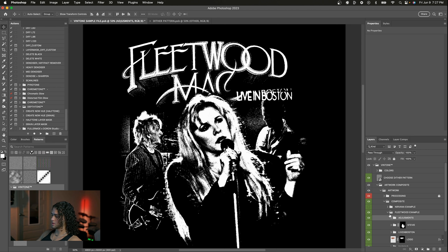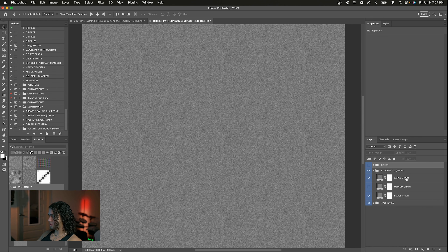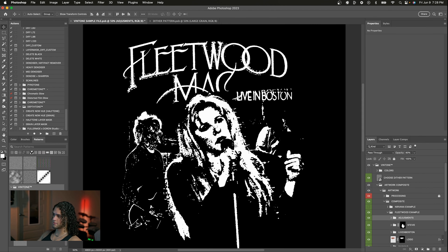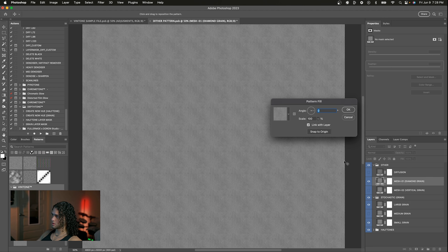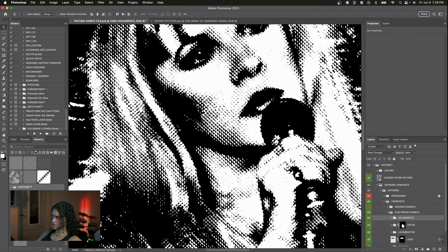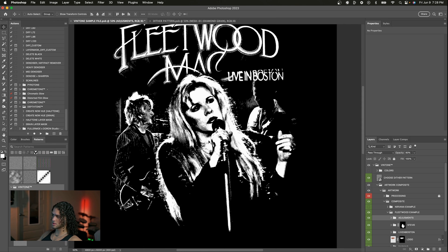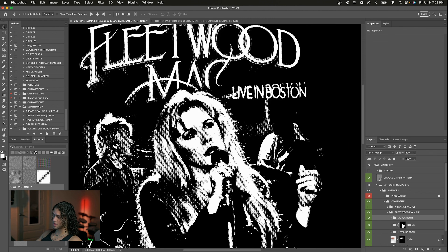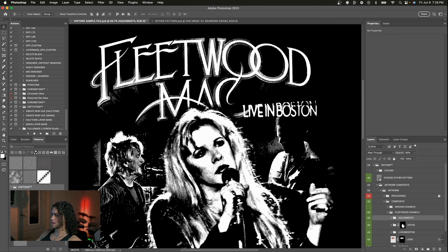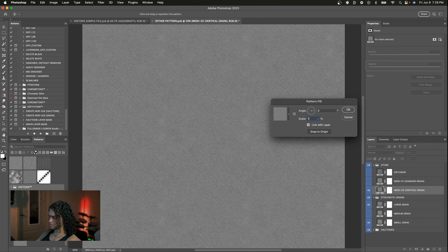If I wanted a larger grain I'd select it, save, and back in the original document we have the larger grain — a bit too large for this graphic but it could work elsewhere. Let's quickly check out the diamond grain pattern — I'll make it a bit bigger so you can see it, save, and go back to the template. You can see this is a really cool effect, sort of like halftone but with a triangular diamond shape. I've never seen this done and I think it's a really cool look, so I included it. I'll probably use it in an upcoming design. Now let's check the vertical grain — I'll make it a little bigger, save, and back in the template we have vertical grain going on, which also looks really cool, almost like scan lines.